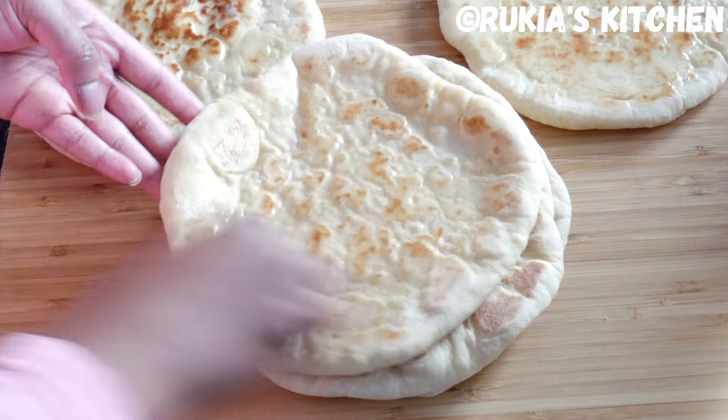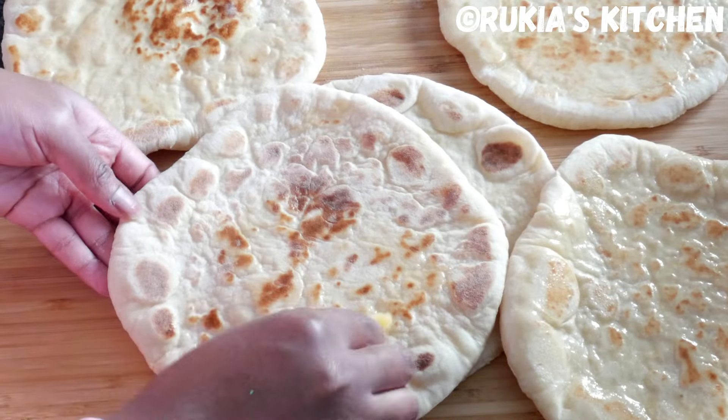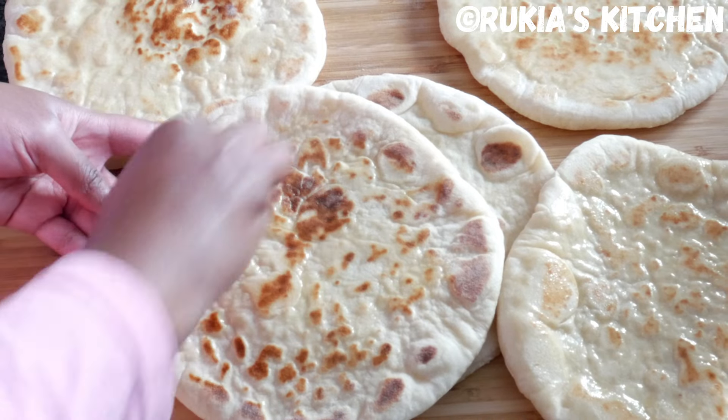Lastly, apply some butter on top of the naan bread as you can see in the video, and our naan breads are ready.